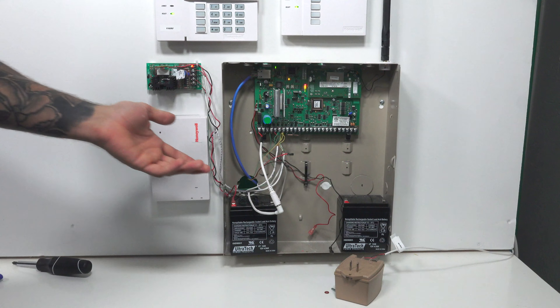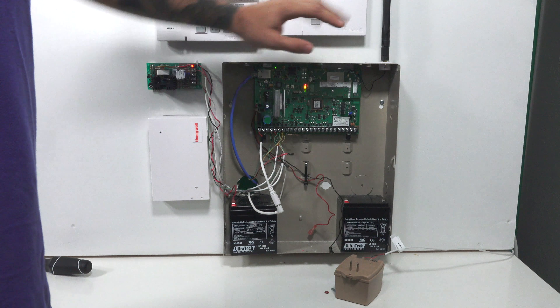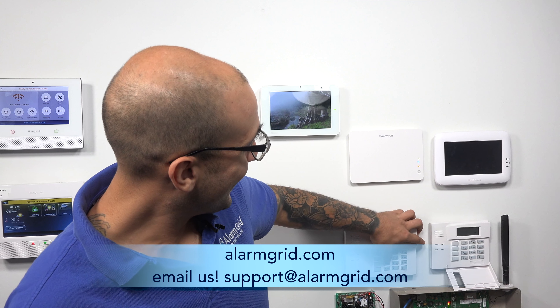And as you can see, we're now getting a notification that we have unplugged something on the system, and it is working as expected. That's how to reset power on a VISTA security system. If you have any questions, feel free to head over to the website, give us a call, or send us an email to support@alarmgrid.com. If you enjoyed the video, feel free to subscribe and hit the notification button to be updated on future videos. Have a great day and thanks for watching.